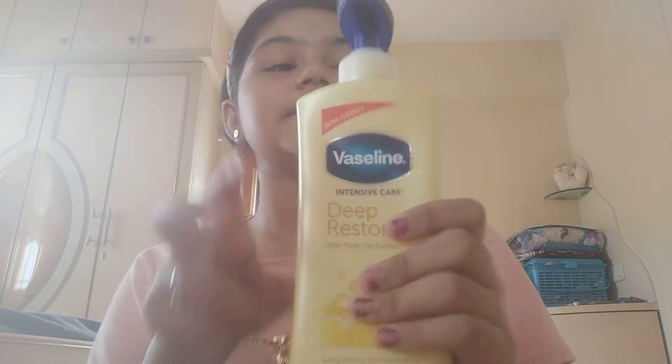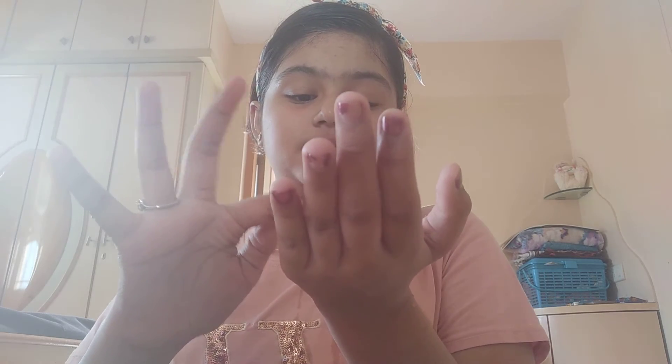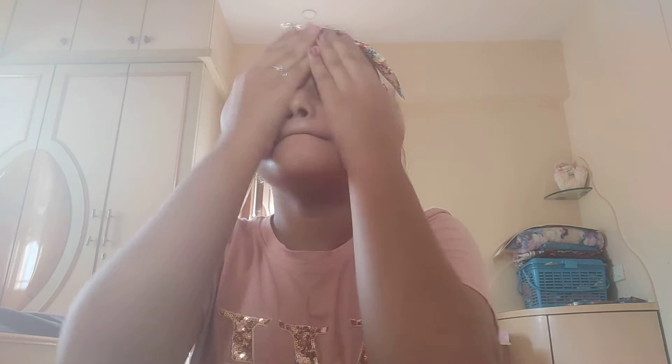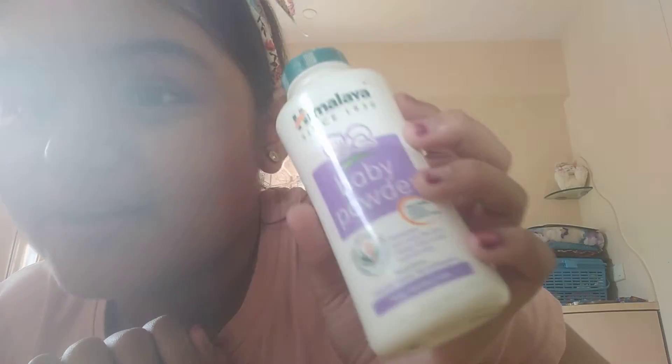Let's put it on the skin. I'm going to show you a little bit. I am going to add baby powder — sorry, please don't judge me.